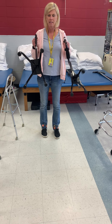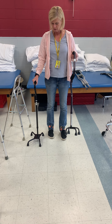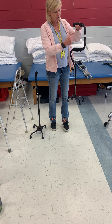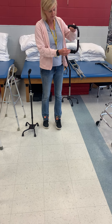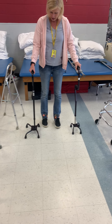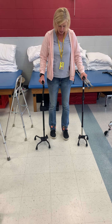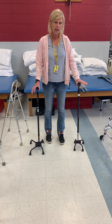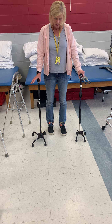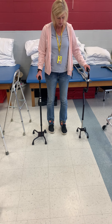So quad canes — this is a wide base quad cane and this is a small base quad cane. This is also called an off-shaft cane because it's off the shaft. Personally, I'm not crazy about quad canes. I don't think they offer that much more stability than just a regular straight-line cane, and I find that people get their toes caught on them.